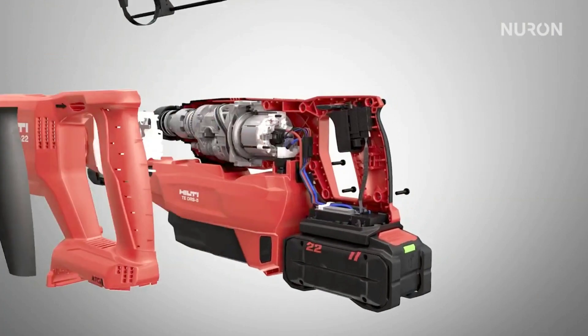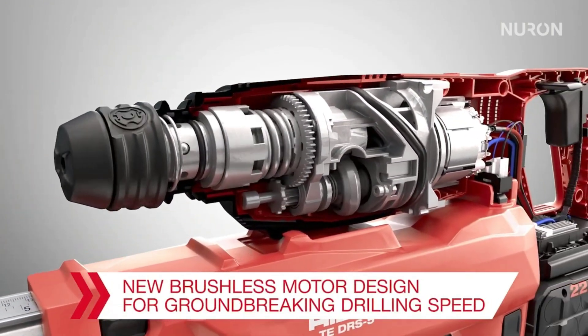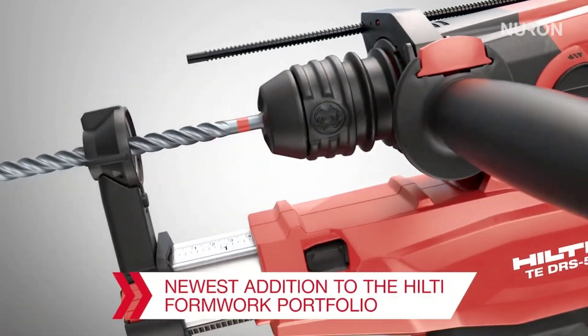The rotary hammer weighs about 3 kilograms and can be connected to a dust extraction system. It's priced at $614.